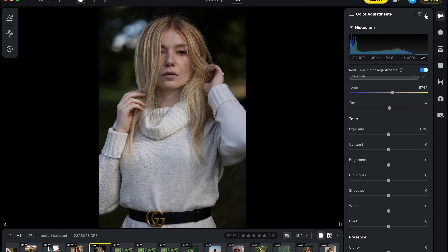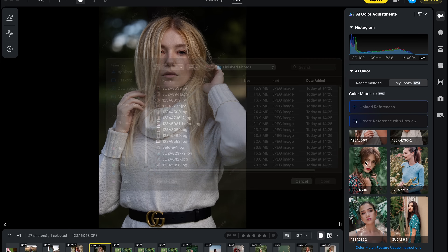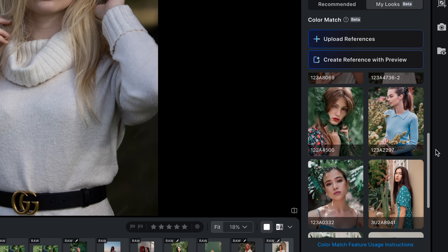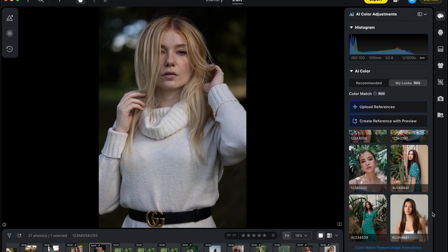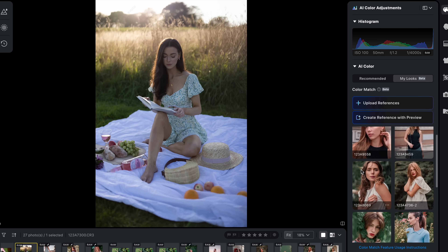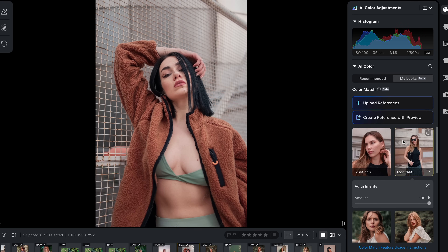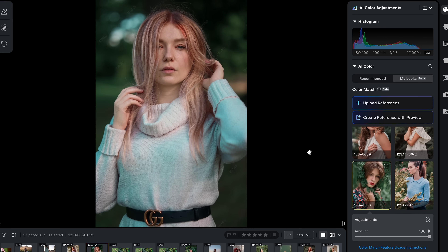The first feature that has really blown me away is the AI color match tool. What it does is let you upload your fully edited photos, and Evoto uses them as a reference to replicate your look in a single click. Here I've uploaded a bunch of my own finished portraits, and once they're uploaded I can simply click on them and Evoto does a great job of matching the colors and overall look — giving me desaturated greens and really nice clean skin tones, all in just one click.